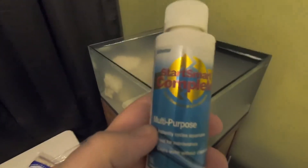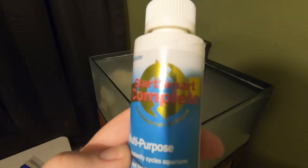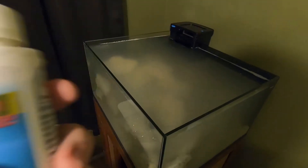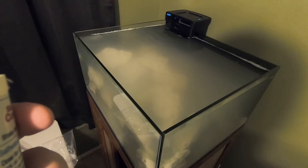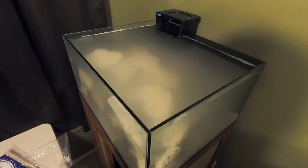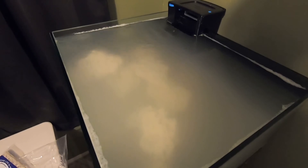All right, so Fritz TurboStart complete multi-purpose saltwater. Pour three milliliters into my tank because it's one milliliter per 10 gallons. I threw a little piece of shrimp in there to get the ball rolling. So the next couple of days we'll be checking this and see how it goes.